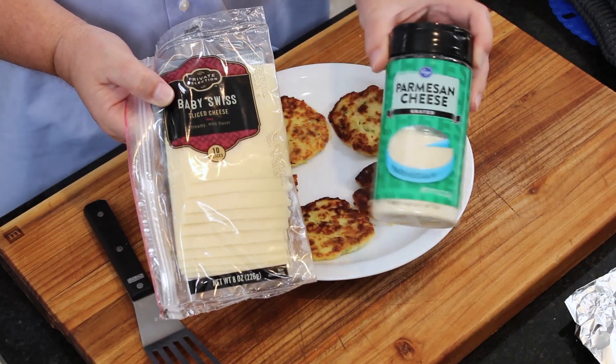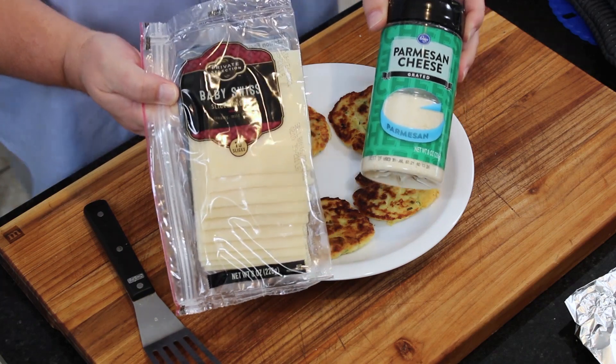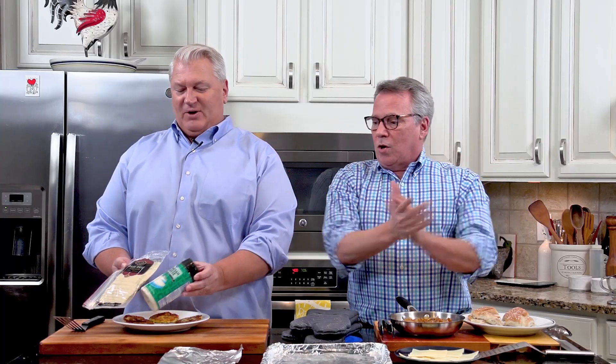Everyone loves doing a pot roast, right? We have a recipe and a link for it on the site, so hopefully you've made it - it's delicious. You've got our best mashed potatoes too. Now you've got all those leftovers - what are we going to do with it? We're going to run down to our favorite grocery store, Kroger. We're going with cheese this go around: some grated Parmesan, which I love, and then some Baby Swiss. We're using Private Selection for Baby Swiss and Kroger brand Parmesan for the potato cake. Let's get started.